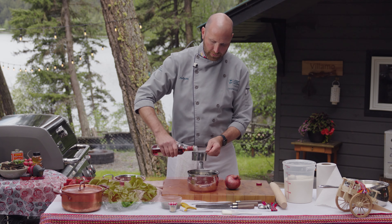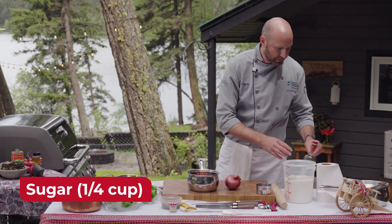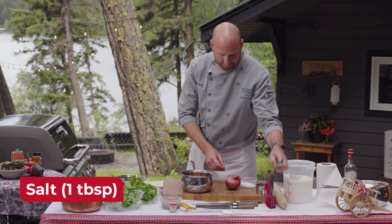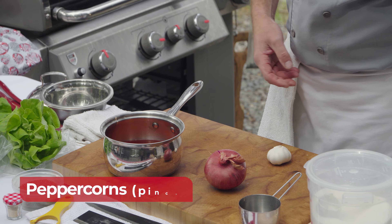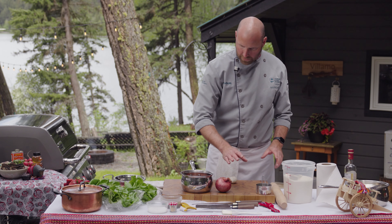You can choose your vinegar of choice. I like red wine vinegar with red onions because it kind of keeps the color. Then a quarter cup of sugar for sweetness, one tablespoon of salt, and a pinch of peppercorns. I'm also going to add a garlic clove to this.